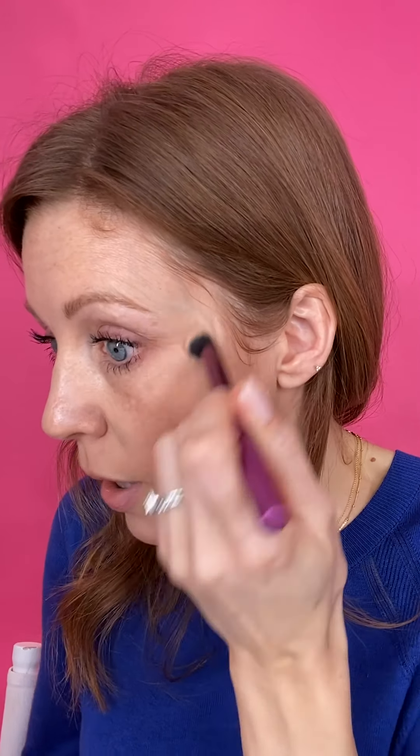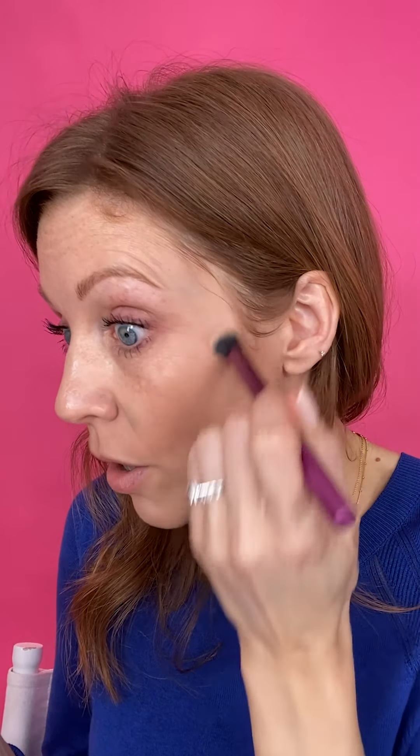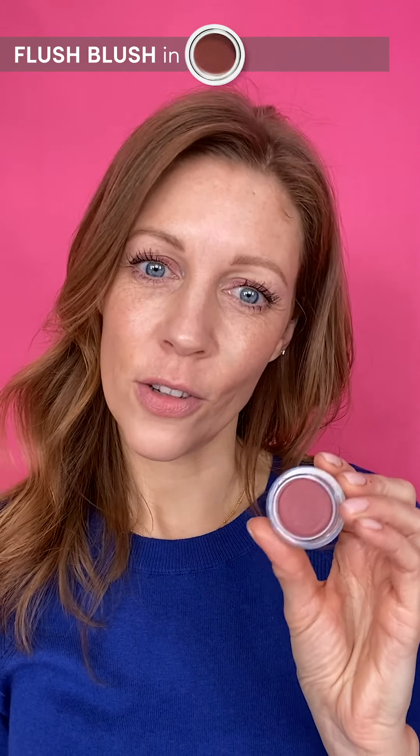I take a tiny touch and use just a little bit on the outer corner of my eye where my skin is dark. Now I need some colour in my cheeks. I'm moving on to Flush Blush, using the shade Schmuggie today just to help lift my winter skin. I like to take it on a brush — you can use your fingers — and smush the product into my cheeks. I tend not to bring blusher any further down than the end of my nose.